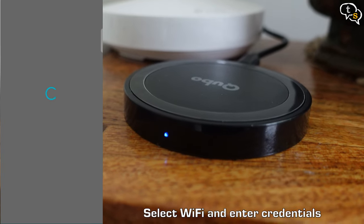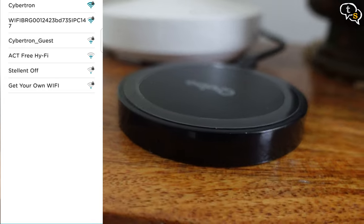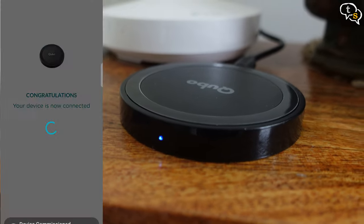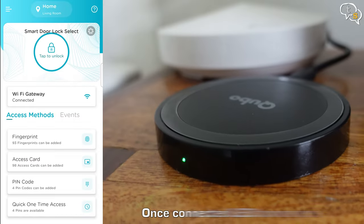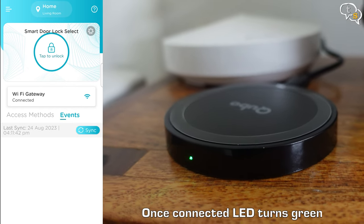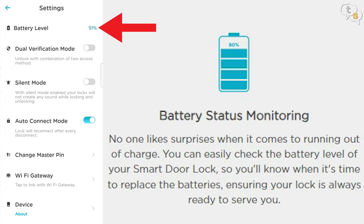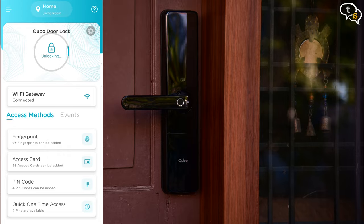Select your Wi-Fi and enter your Wi-Fi credentials. A few seconds later, and it's connected. Now you can do all the functions you would via Bluetooth, but one advantage is that you can unlock the door from anywhere and you're not limited by the Bluetooth range. I can access the entry events, monitor the battery level, and unlock the door wirelessly.